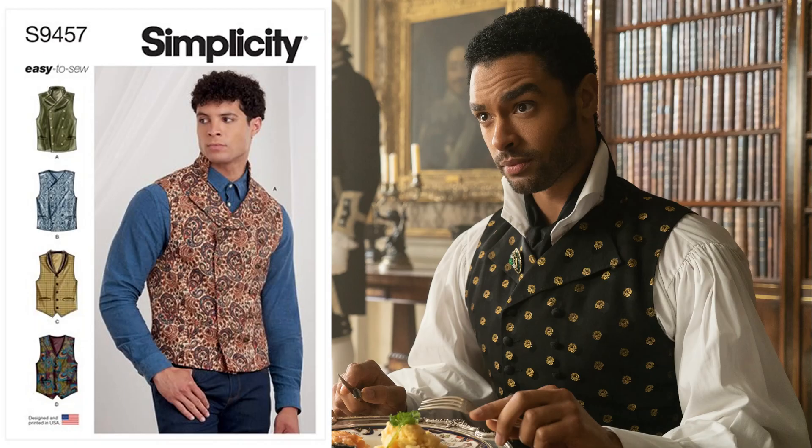If you want to replicate the Duke's collection of smart waistcoats, S9457 is going to be perfect.